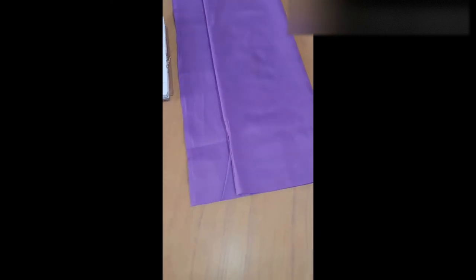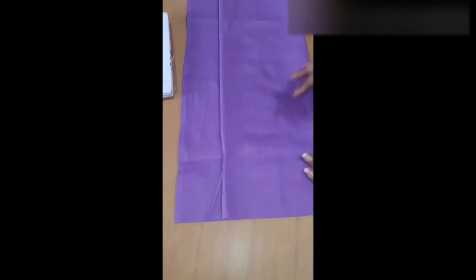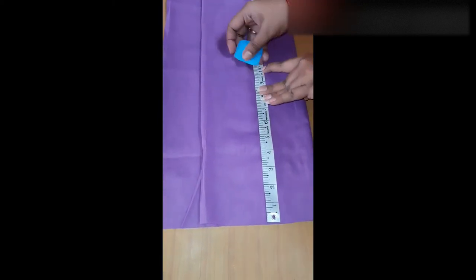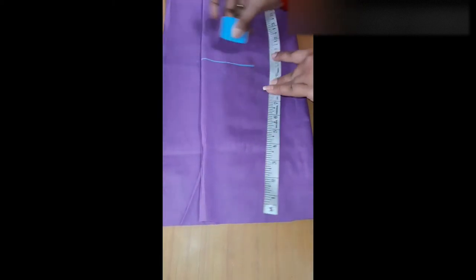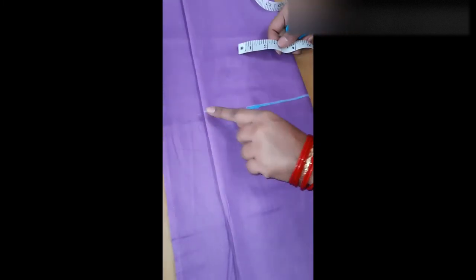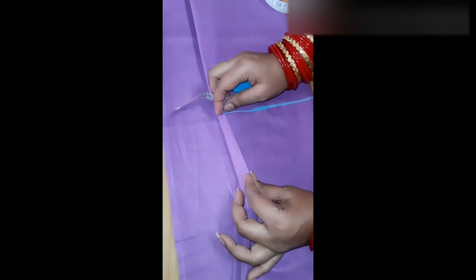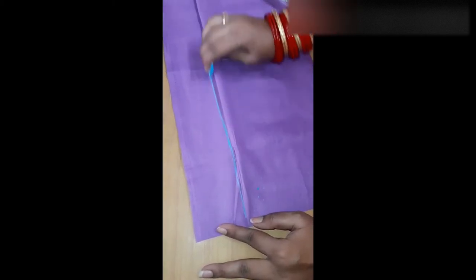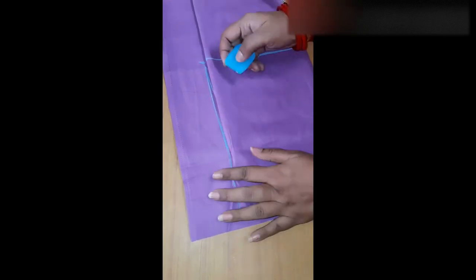We want to take the wider width. Then we are going to measure 9 inches. Add 1 inch — so it is 10 inches. First we want to draw the length. Then we are going to add to the right. We have to keep the length. Now we have to remove 1 inch of length.